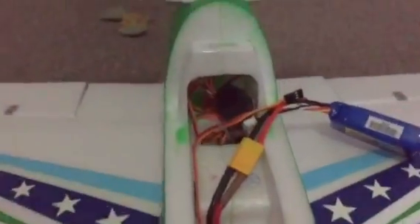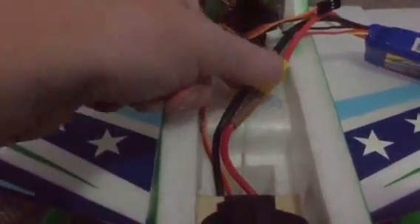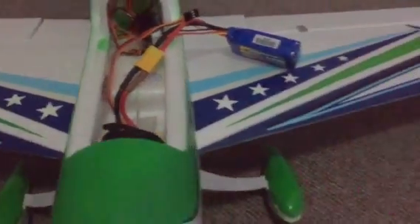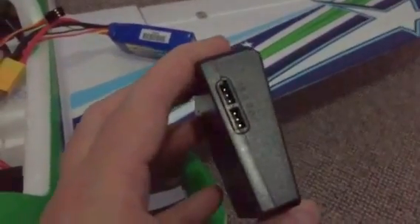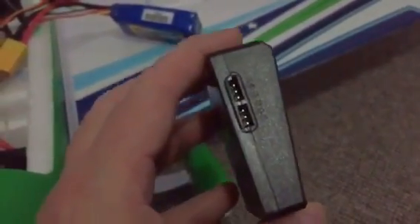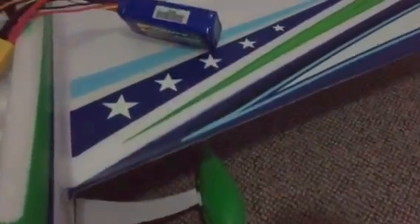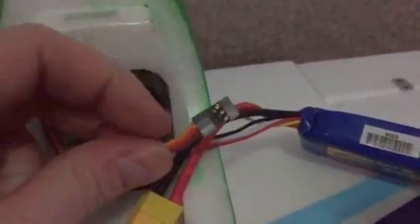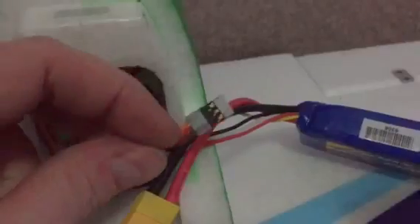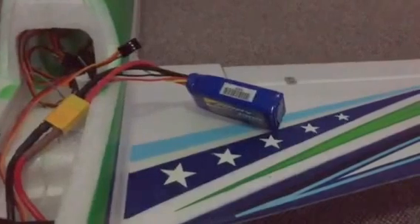Go ahead and connect the battery up to the ESC. On this unit there are two sockets — a top one and a bottom one. We're going to use the top one; don't use the bottom one. Also make sure the plug going in from your ESC has the yellow wire at the top. If yellow is at the bottom this is not going to work, so make sure it's at the top.